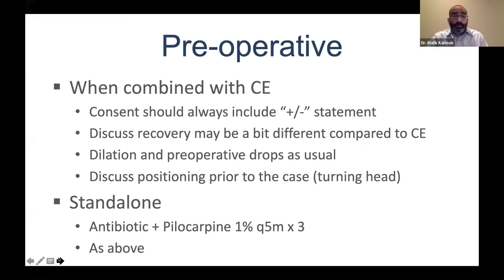From a preoperative standpoint, when combining with cataract surgery and consenting the patient, it's extremely important to always talk about plus or minus. Sometimes you go in and realize that the planned implant procedure might not be appropriate — maybe the angle won't receive the device, or visualization post-cataract surgery is not adequate. It's good to have that conversation with the patient. You should also discuss recovery: it may be slightly different from cataract surgery alone, and there might be a microhyphema on the first postoperative day.